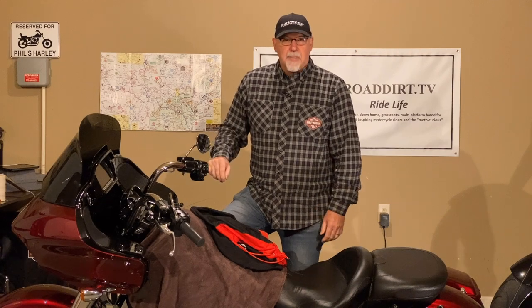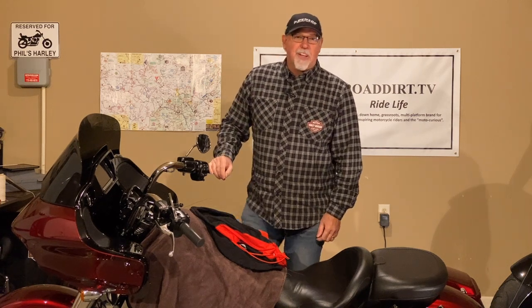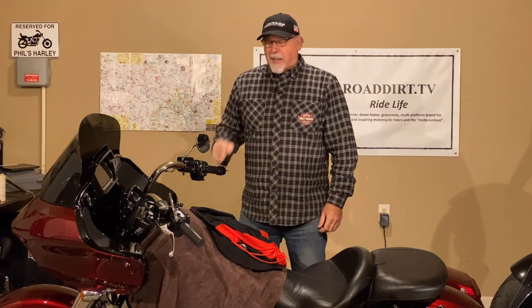Hey everybody, Phil here with Road Dirt TV in the Road Dirt Garage today. We've got a project we're going to work on today and I'm very excited because it's on my bike. We're going to replace the stock bars on my Road Glide — a 2017 Road Glide we picked up a couple months ago. We traded in the old Street Glide, and we've got a KST Outlaw model bar we're going to install today.